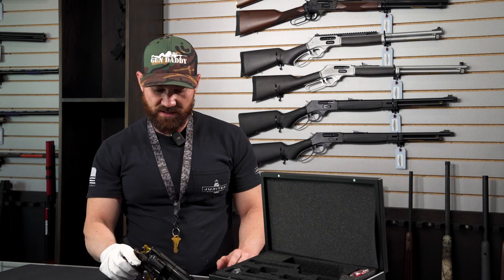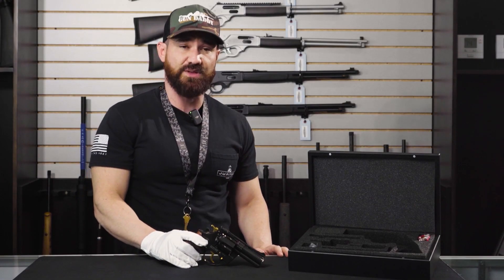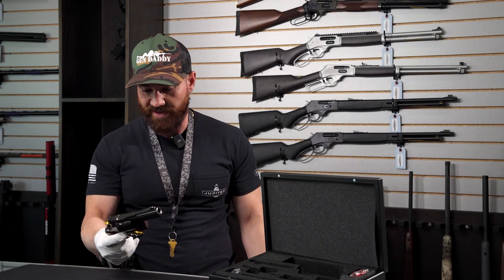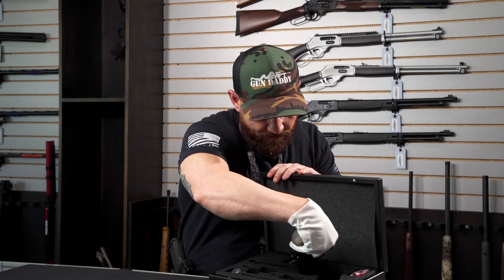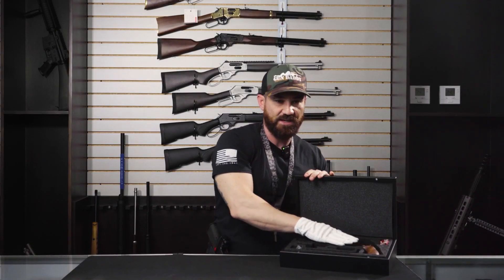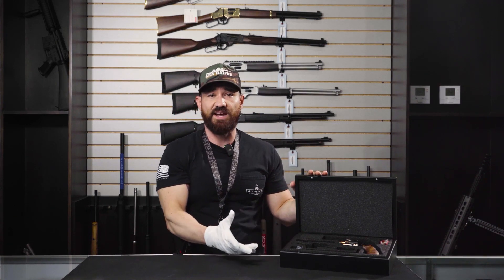If I had to describe this in the firearms world, I would say this is not only a Rolex, but the Rolex. Korth did a phenomenal job with this gun — don't even want to touch it with my other hand, to be honest with you. This guy does not require a deep cleaning or anything like that such as your other firearms. It's simply wipe it down, put it away.